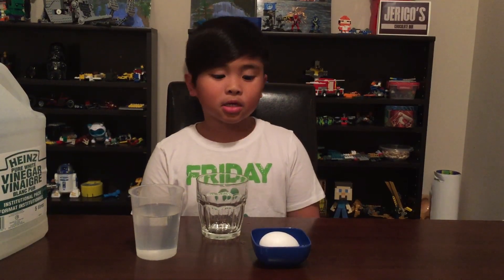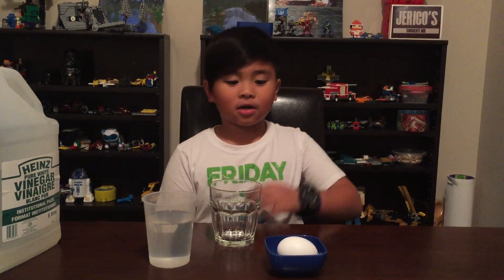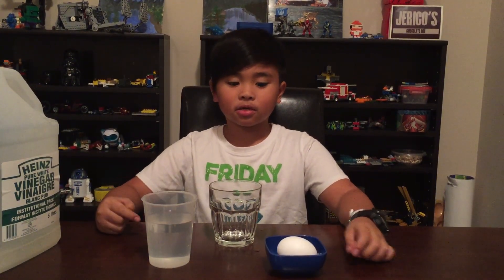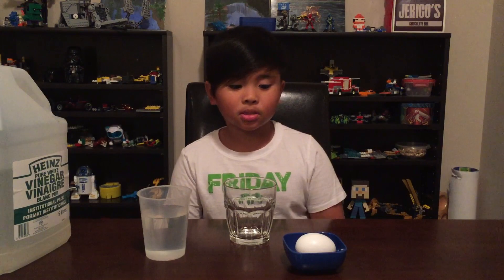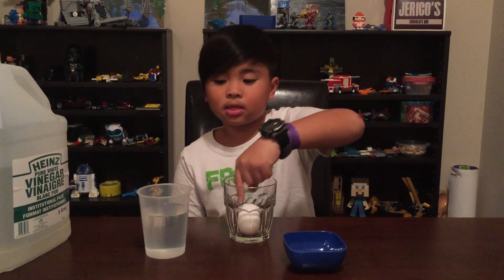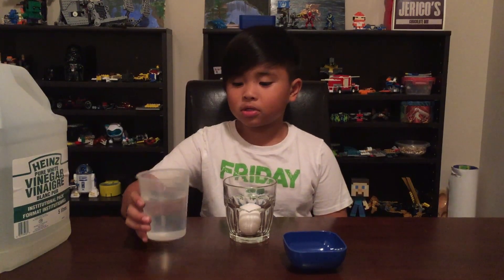Hi, I've been watching YouTube videos on how to turn a raw egg into a rubber bouncy egg. All you need are a raw egg, vinegar, and a glass container. All you need to do is put the egg into the glass and then pour the vinegar.